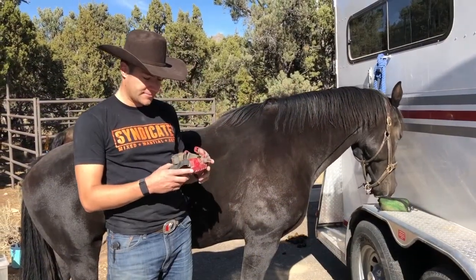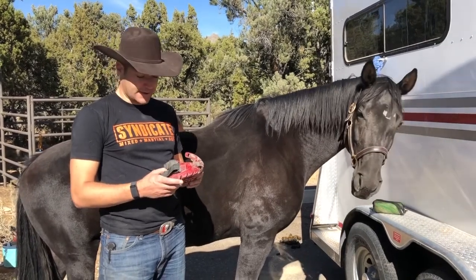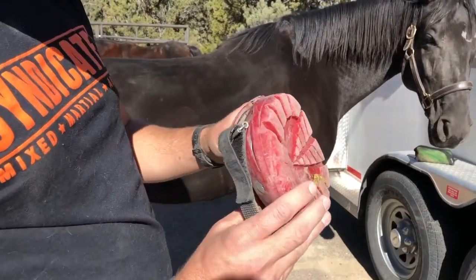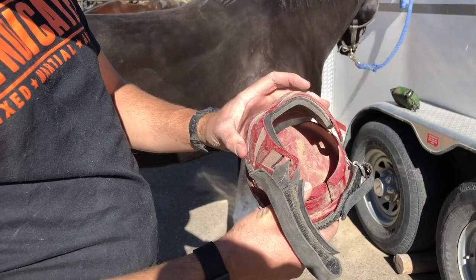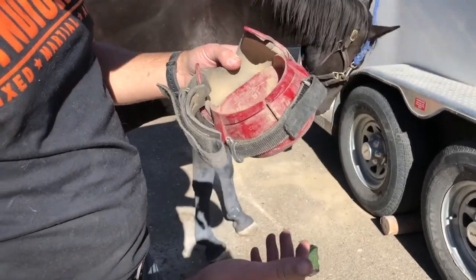I've been using this for about two and a half years and I've had a lot of good luck with it so far. Pretty basic — the front part just fits right on their hoof and then the back part just goes right around the bulbs in the back there, and I'll show you how to put it on.